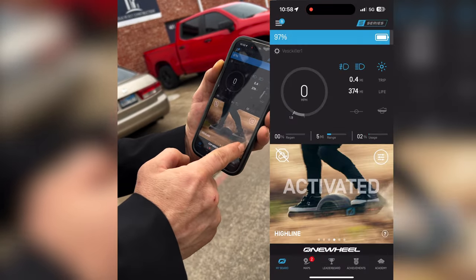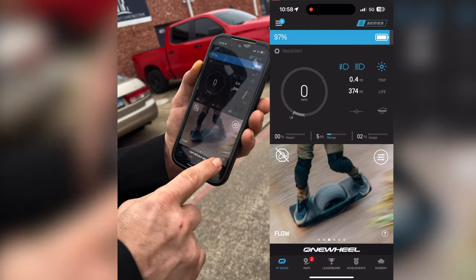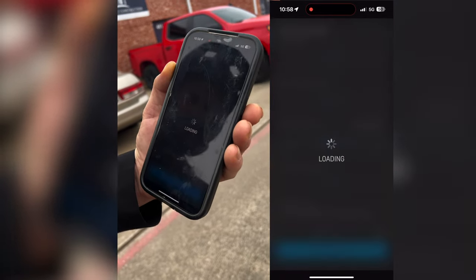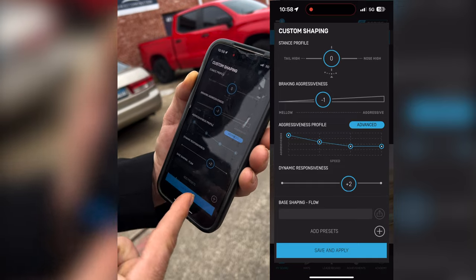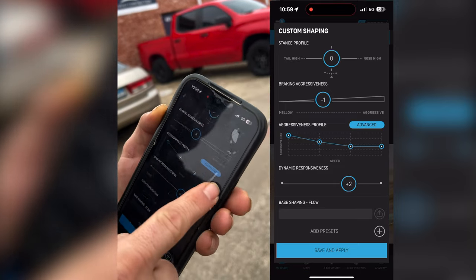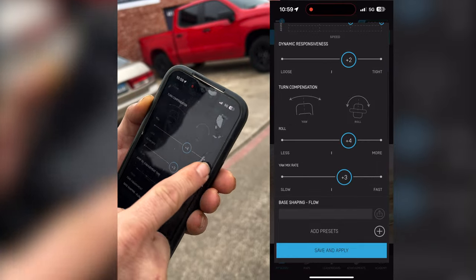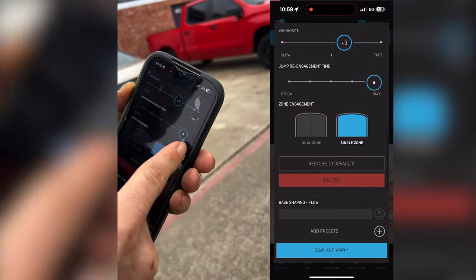And here is my Flow tune. The nose is still at zero percent, braking aggressiveness at one, dynamic response at two, aggressiveness all the way up at the beginning — just like the others, I've got roll at four and yaw at three, jump engagement all the way up, and single zone.